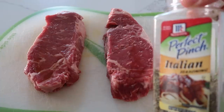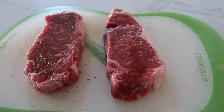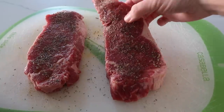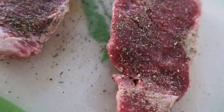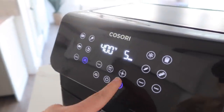Next I have a teaspoon of Italian seasoning that we're just gonna put on here. Then I'm gonna do salt and pepper to taste. I just like using basic ingredients when I cook my steak because the steak literally has all the flavor. We're gonna let these rest for about five minutes and while we do that, we'll preheat the air fryer.